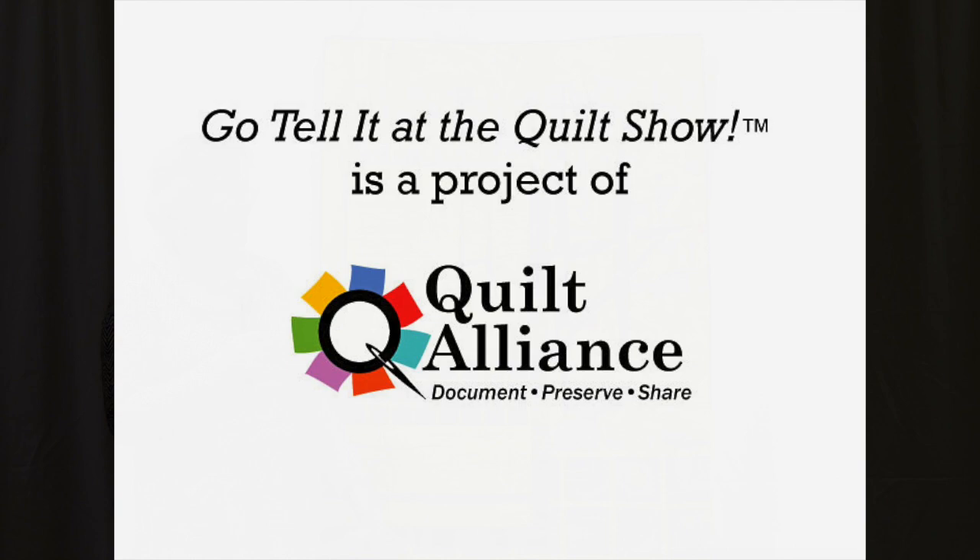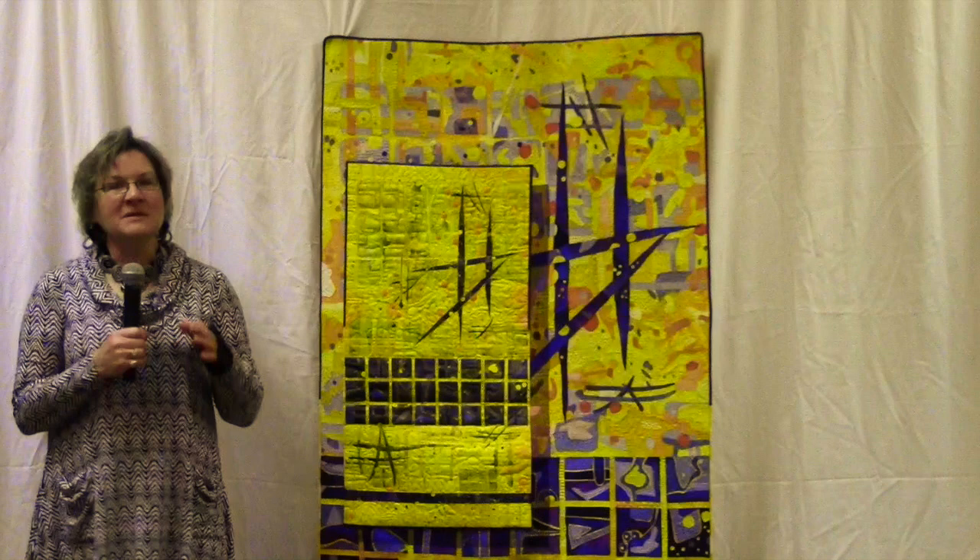Hi, I'm Katie Pasquini-Moscopist from Santa Fe, New Mexico, and I'm here to tell you about my quilt, Alegrito.